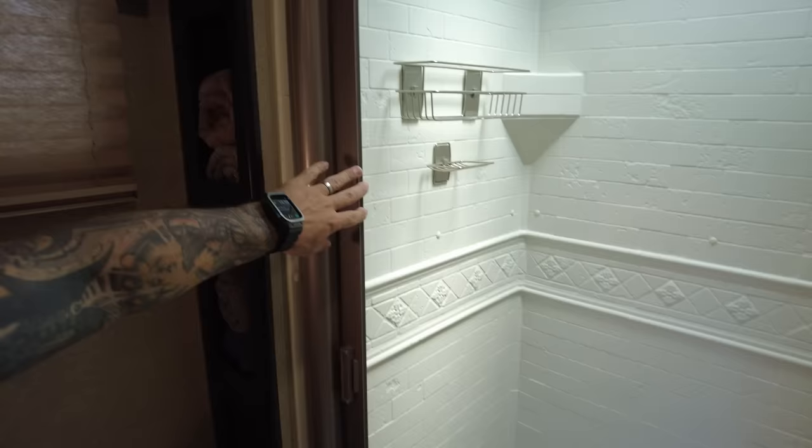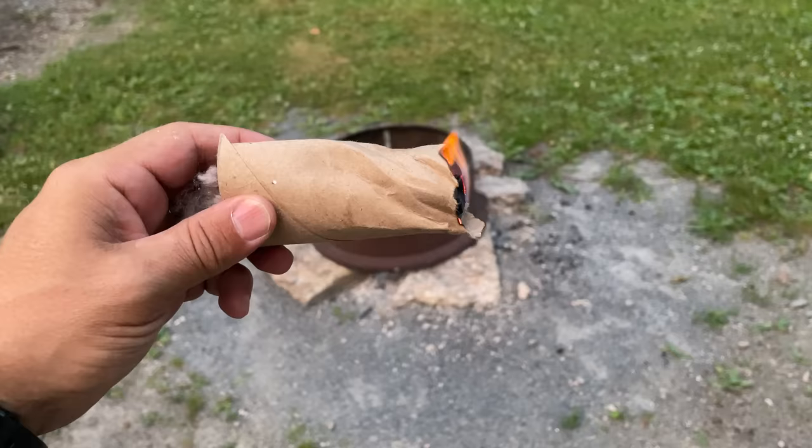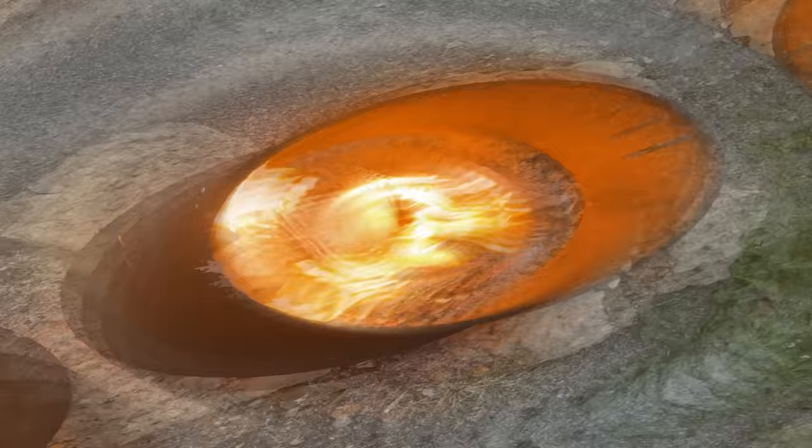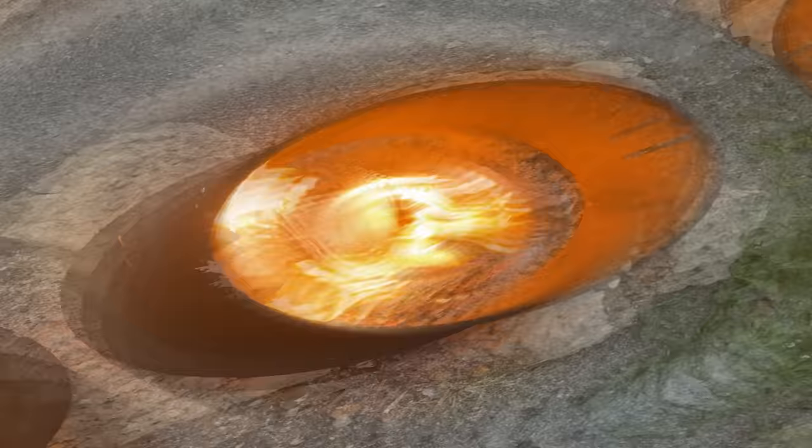Here's an old school tip that still works today. Grab your dryer lint and pack it into a used paper towel roll, rip off a small piece, light it, and put it at the bottom of your fire pit. And all that junk mail you get? It makes great kindling. Some people coat these in wax to burn longer, but you don't have to — it still burns slow enough to grow the fire.